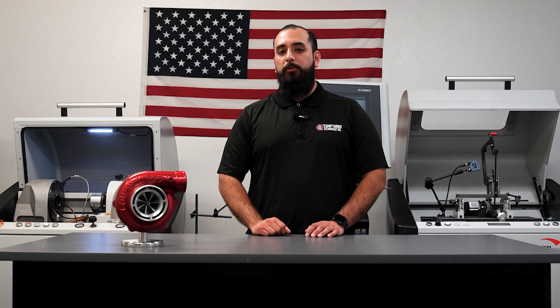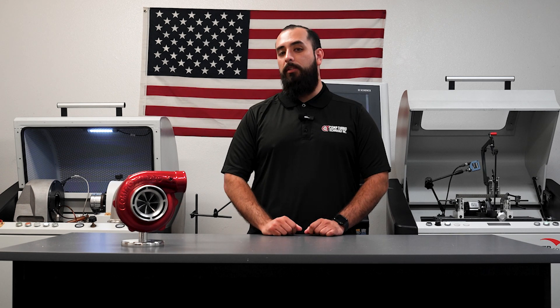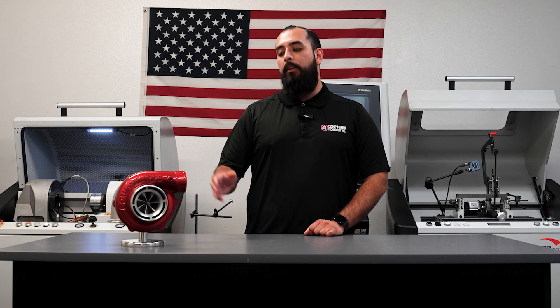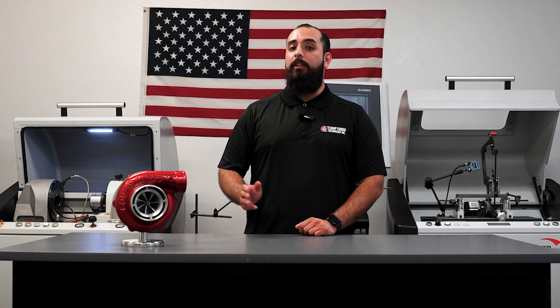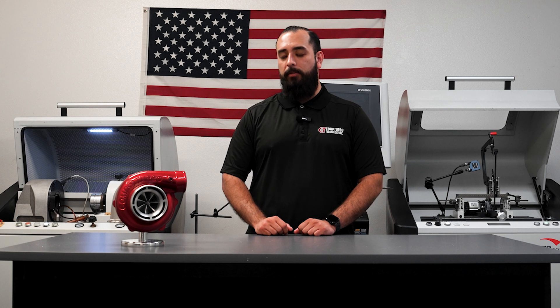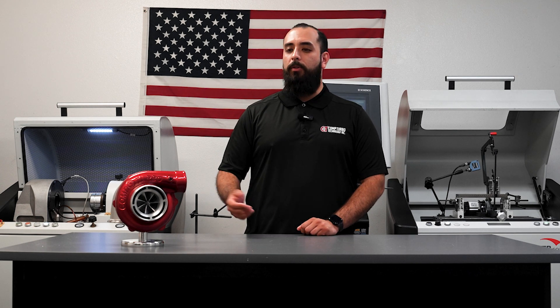The Triplex Ceramic turbochargers are, of course, coupled with the tried and true CTR line of compressor and turbine wheels. In fact, this technology is available in the entirety of our catalog, including custom sizes as well. And of course, offers all the customization options that we offer, like anodizing, powder coating, and so on and so forth.